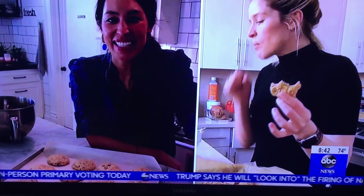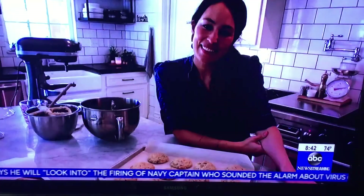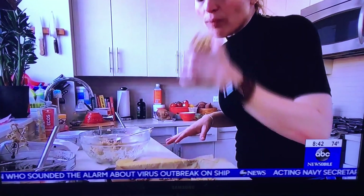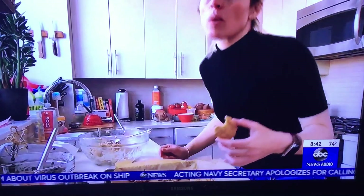How do you like it? These are delicious, these are amazing! Thank you, Sarah, that was so much fun. Reporting for Good Morning America, Sarah, BBC News, New York.